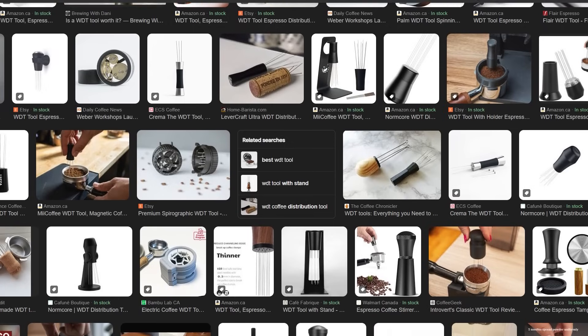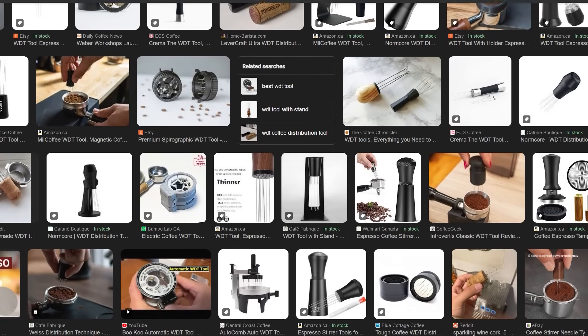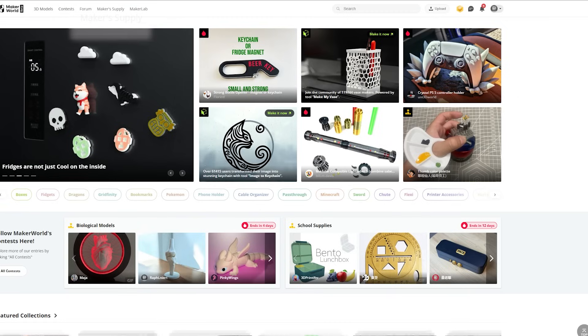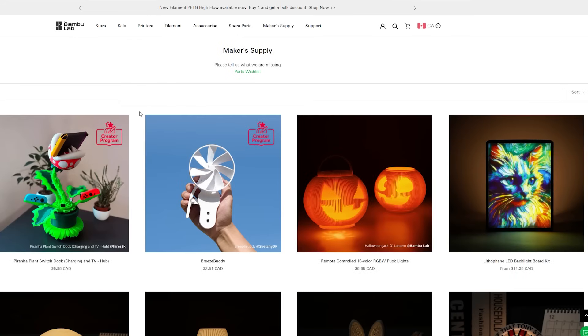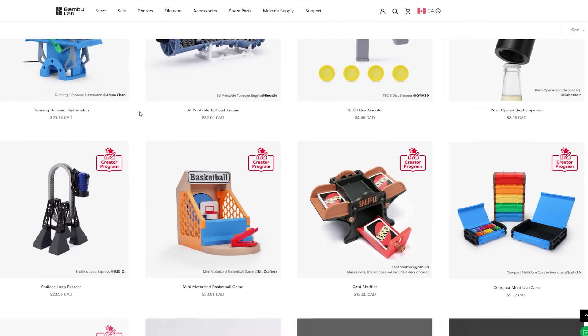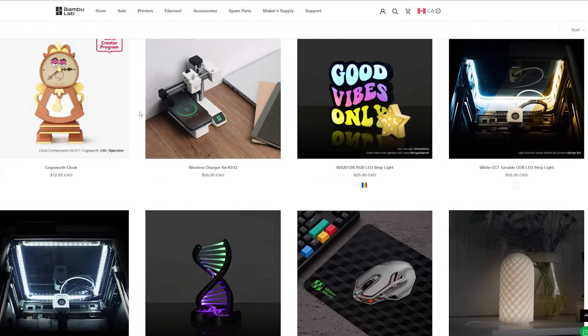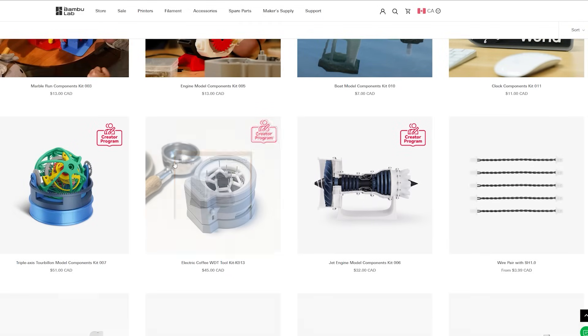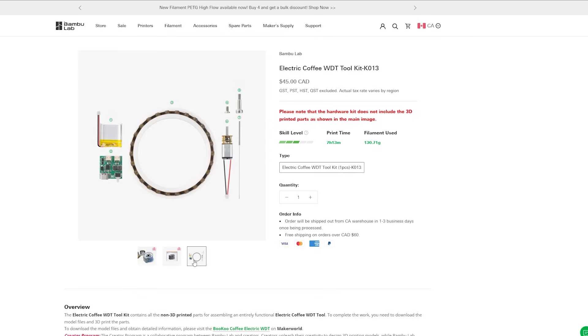Since I have a roll of PETG loaded up, I wanted to print some models to assemble a Coffee WDT tool. On Bambu Labs' model repository site, there's a tab called Maker Supply. Here you can buy component kits for projects that include everything but the printed parts. I think this is such an awesome idea, and there's quite a few kits to choose from. There's a link to the model on the kit page, so let's download it and send it off to the printer.